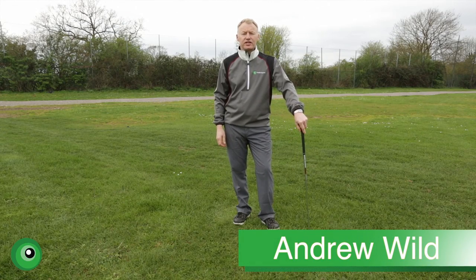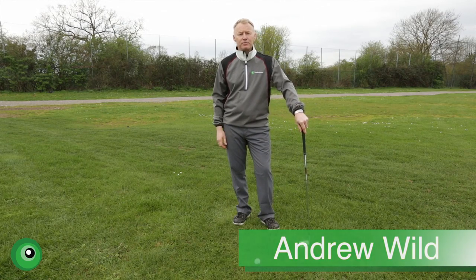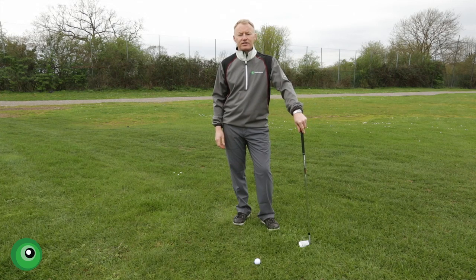Hi and welcome to the Leaderboard Golf Centre in Reading. My name is Andrew Wild, PGA professional and coach here at the centre.